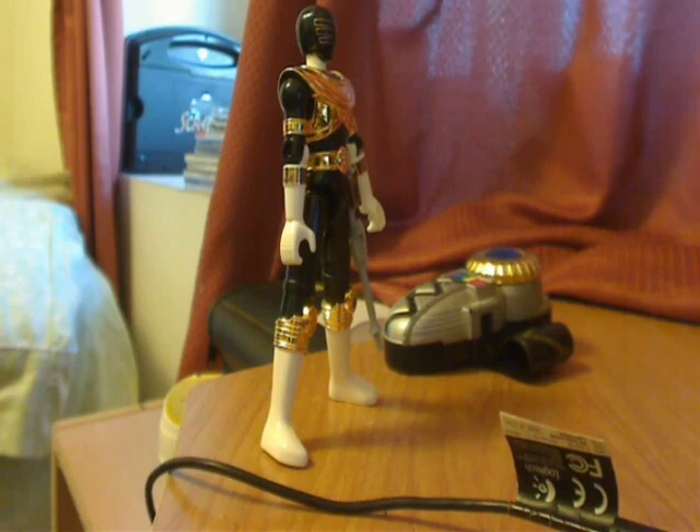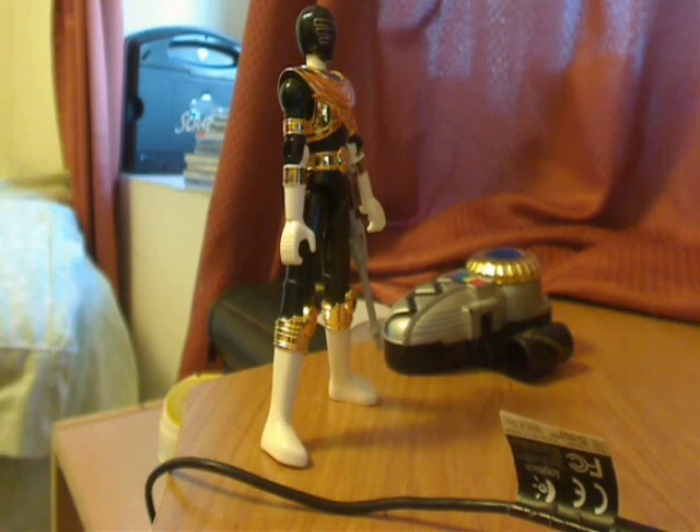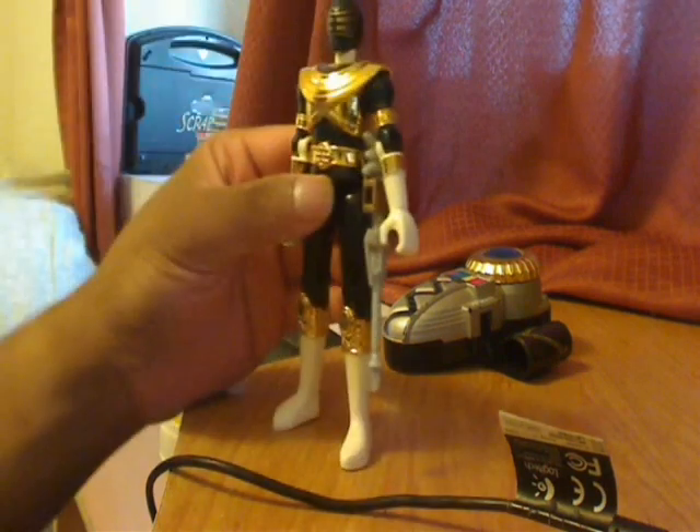Most of the Zeo Gold Ranger figures are actually just a plain tan color — basically the color of this Ninja Storm Morpher right here. It wasn't really shiny or anything. This is what the back of the figure looks like. As you can see, they have basically detailed all the gold on this figure and made it really stand out metallic.